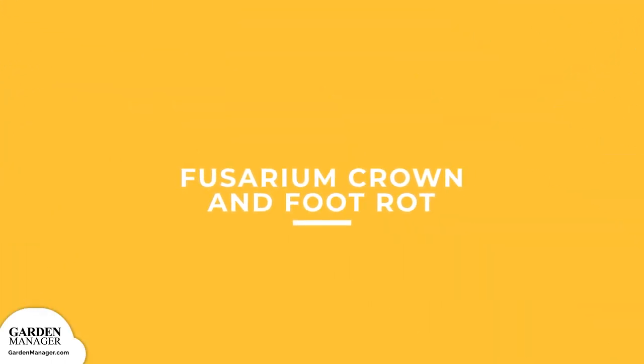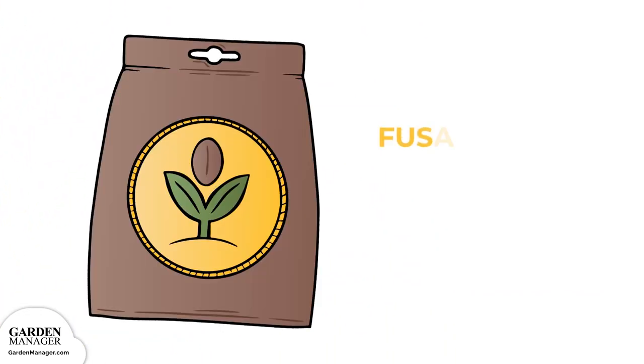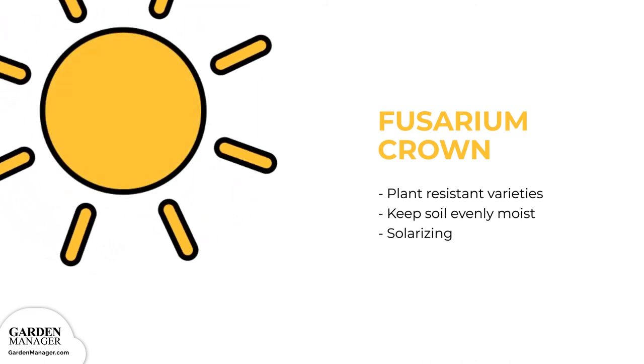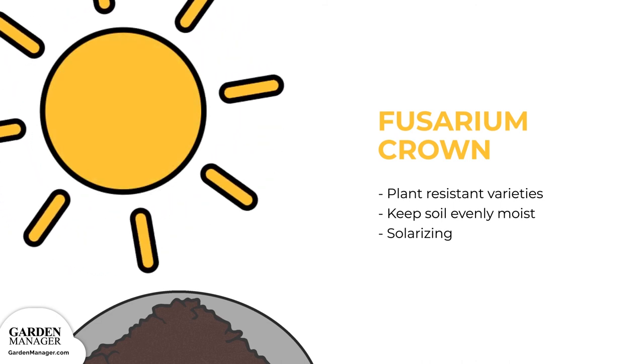Fusarium Crown and Foot Rot: the wilting of leaves eventually progresses to the wilting of the entire plant, which dies within a few days. An infected plant will have a distinct brown rot on the crown and roots, and plants will break easily below the soil line. Plant resistant varieties when possible. Fusarium thrives in hot temperatures when soil moisture is low, so keep your soil evenly moist — especially in the hottest months — without flooding your garden. Solarizing any affected soil can help kill off this fungus — simply cover the affected soil with black plastic and leave it undisturbed during the warm season; the sun and plastic will heat up the soil, killing the fungus.